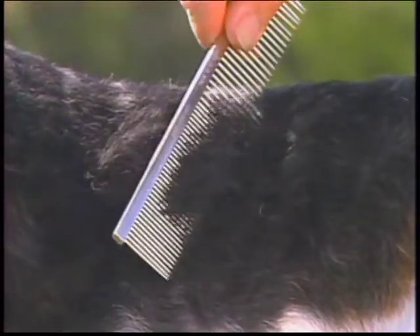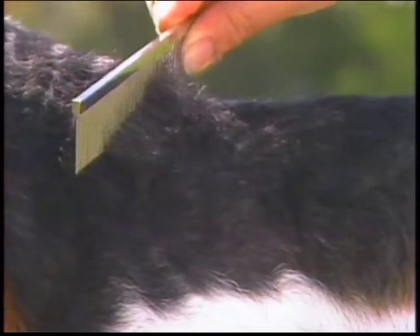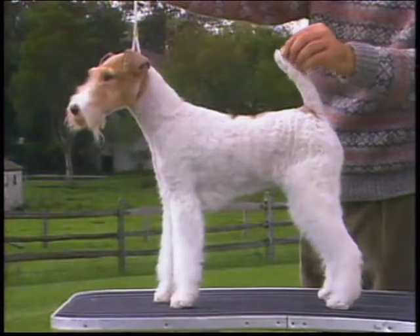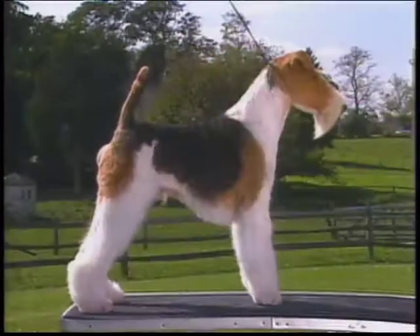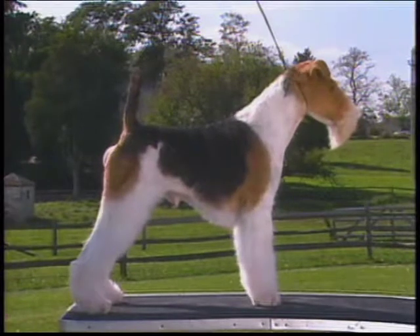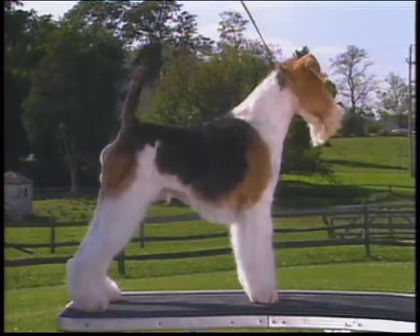The best Wire Fox Terrier coats appear to be broken, the hairs having a tendency to twist, and are of dense, wiry texture. The hairs are so close together that even when parted, it's difficult to see the skin underneath. The undercoat is made of finer, softer hair. The coat on the sides of the body is not quite as hard as on the back and quarters, and the colored coat is not as hard as the white coat. Hair on the forelegs and the jaws is dense and crisp. Furnishings should not be overdone, but should be neat and crisp. The outer jacket must be long enough to determine coat texture; therefore, scanty or short coats should be penalized. A curly coat is very objectionable. The outer jacket should be hard and wiry — the harder the better.